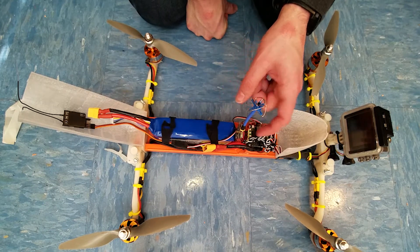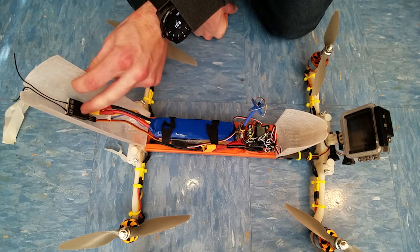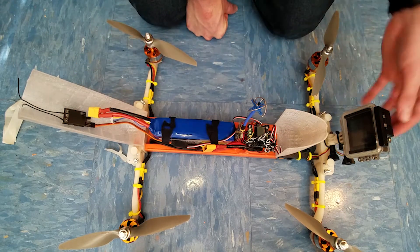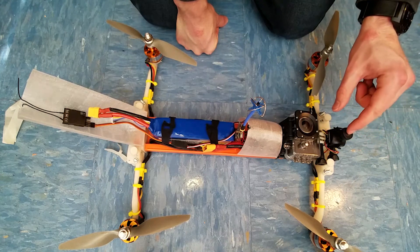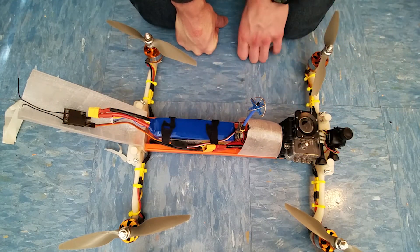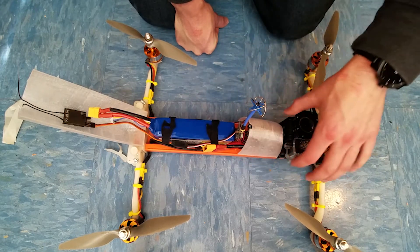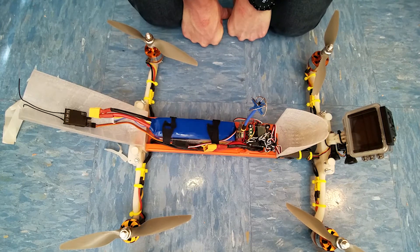I also have a Fatshark 250 milliwatt transmitter for video, and a FrSky 4-channel receiver. For cameras, I have a little FPV camera to get fast, low-latency video to my goggles, and also a GoPro knockoff — an SJ cam — for capturing better video afterwards. That's pretty much it for the inside. Now I think it's time to go try this thing outside. Hopefully it doesn't crash in the first 10 seconds like last time.